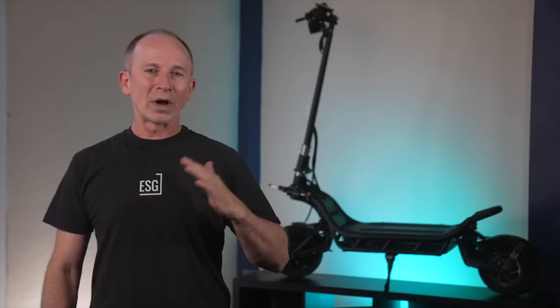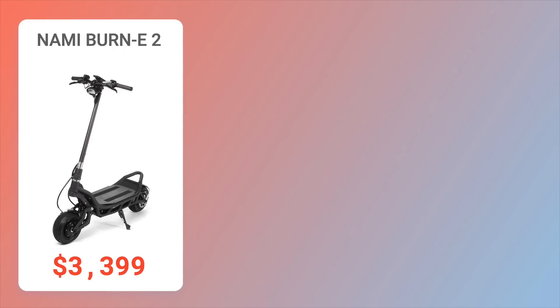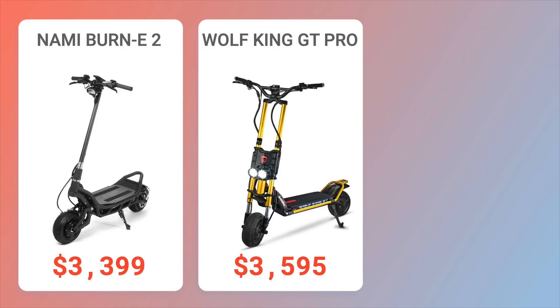Here are some other scooters with similar price and performance. The NAMI Burn E2 base model might be the coolest thing you can buy for under $3,500 — exotic looks and ride quality at a lower price, but also lower top speed and a generic battery. The Wolf King GT Pro offers the highest top speed and excellent stability, but it's 25 pounds heavier, complicated to fold, and the throttle isn't as smooth.